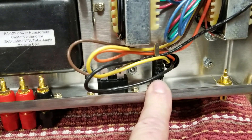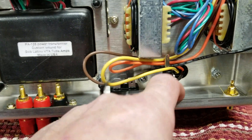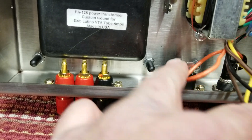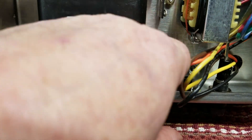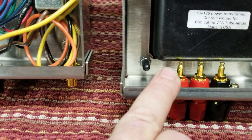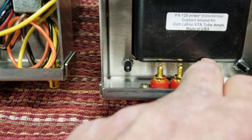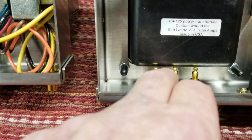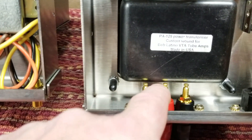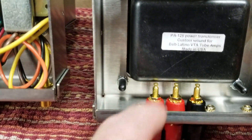Nothing special about the input jack or fuse holder - remember they have plastic housings so just gently snug them. For the IEC power cord, make sure the ground lug is up towards the top of the chassis. Watch the output jacks - they get really close to the transformer, so make sure nothing is actually touching on those three posts.